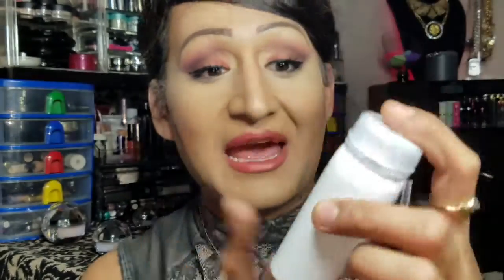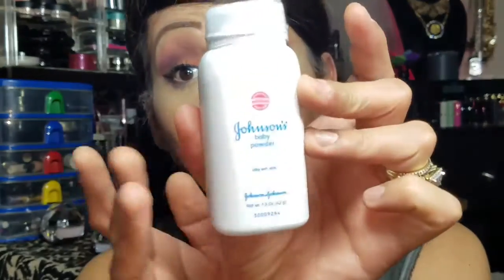I know we all have baby powder in our cabinets. People have been swearing up and down that this works for setting your concealers or your foundations or whatnot, so I kind of wanted to try it myself to see if it works.